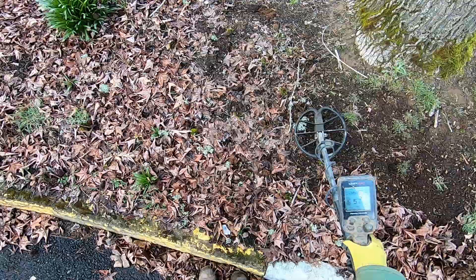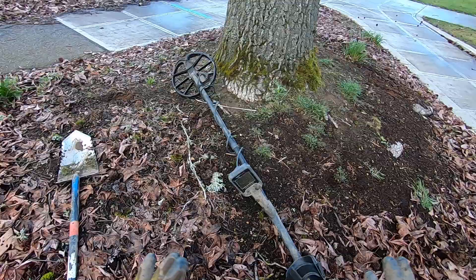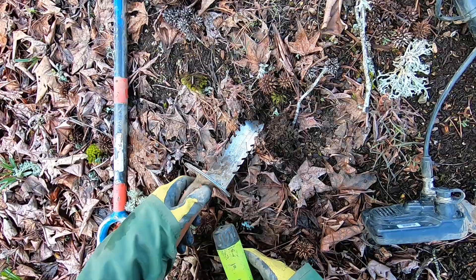I'm digging in the curb strip this morning with my Simplex, getting a 60 signal. This area was just all improved here - we've done a lot of work around this area, putting in a lot of new sidewalks. I'm getting a lot of full tabs in here. This is some of the oldest ground in the city, near the state capitol building.